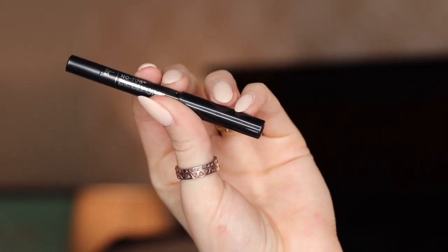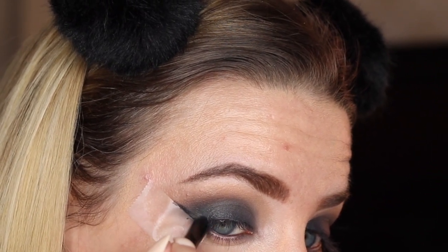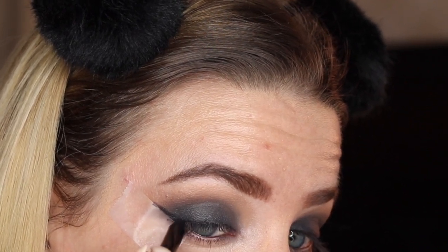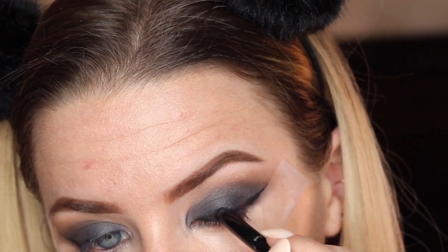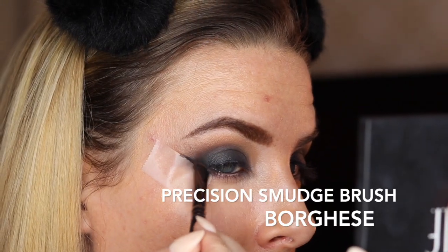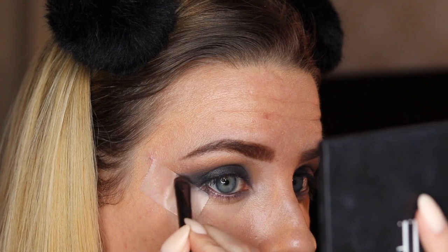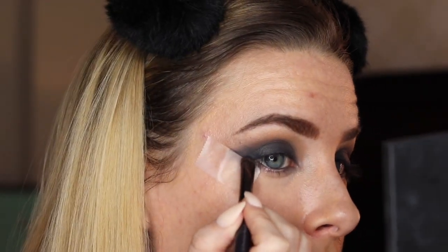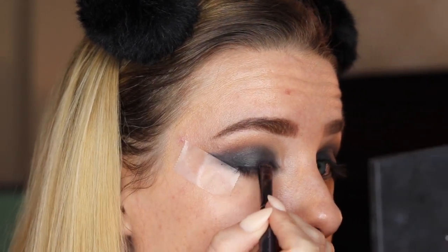Now go back in with your gel eyeliner and follow along the line of the tape for the cat eye with this liner. That's going to make the wing on this cat eye really pop once we remove the tape. Go ahead and grab a smudge brush and use that to smudge out that gel liner that we just put along the line of the tape. Then dip more black eyeshadow onto your brush and pat that onto the gel liner that you just smudged out, just to ensure that it stays set.